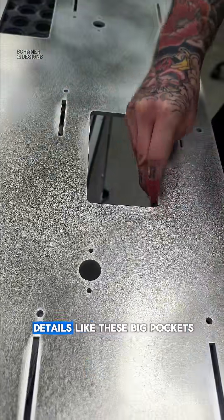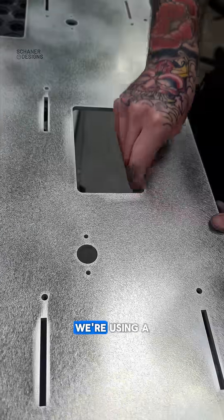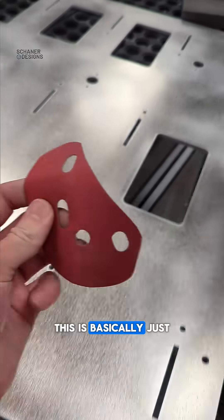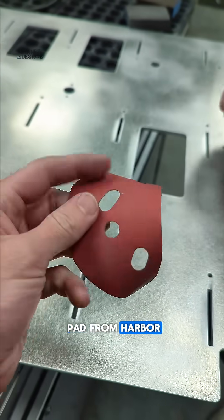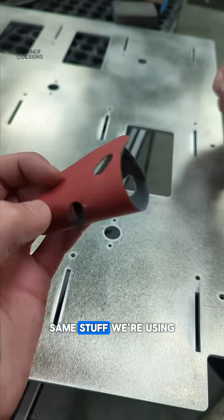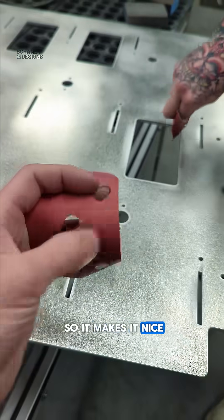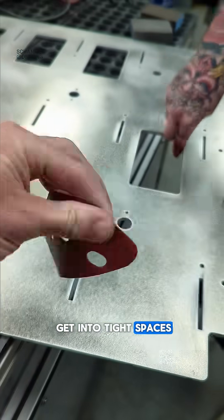For all the small details like these big pockets, we're using basically just a loop pad from Harpers Grit, 400 grit — same stuff we're using on the orbital sander, just cut in half. That corner's rounded so it makes it nice. You can kind of get it into tight spaces and do some hand sanding with that.